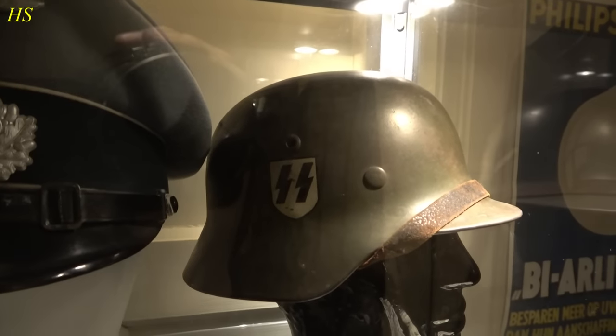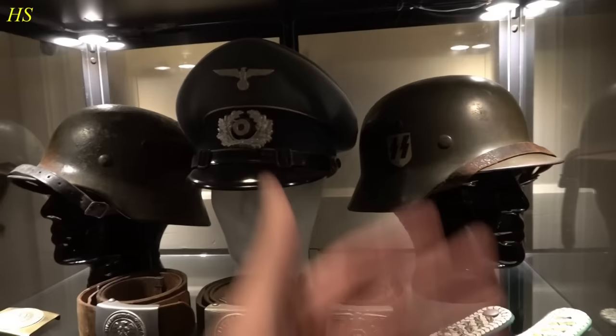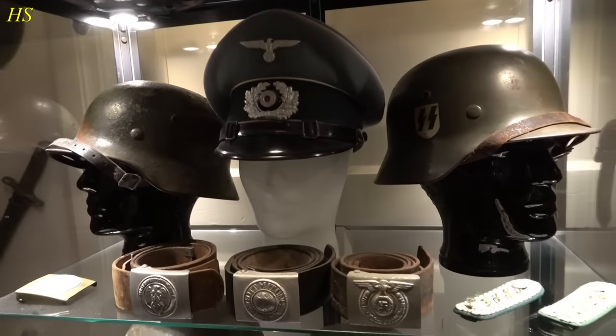Anyway, like I said, this is one of my most prized possessions for sure. If you want to see the liner of these helmets, closeups of the decal and stuff like that, I actually made videos about them. So be sure to check those out.